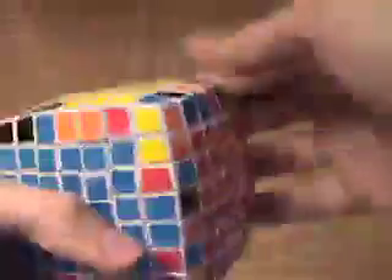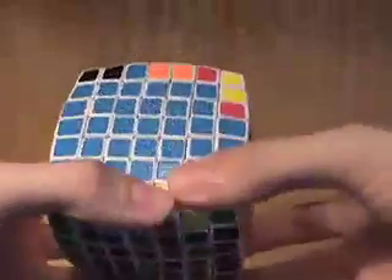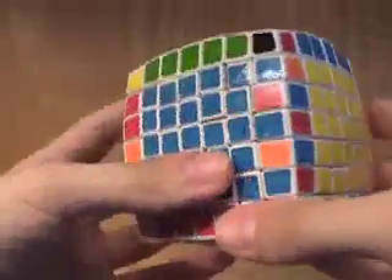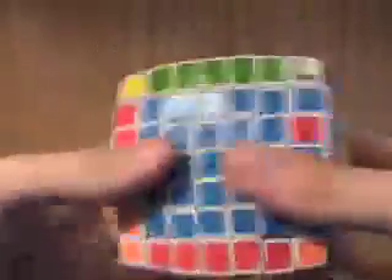Basically you continue doing that until all of them are solved, and there are some difficulties later on that I'll show you. When you start coming down to your last two edge groups, it becomes difficult. I have all the rest solved except for these two, because now you don't have any unsolved groups to replace your edge piece with.